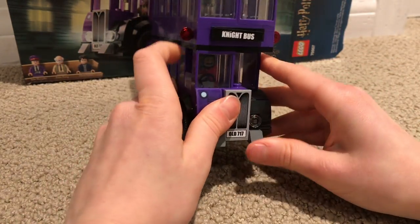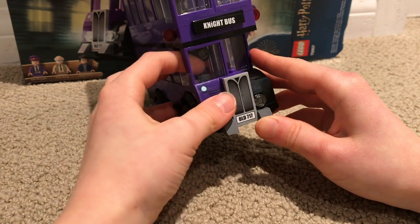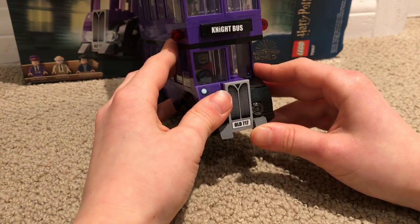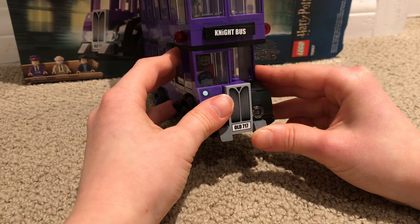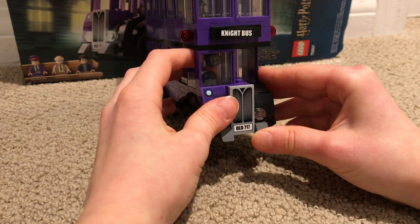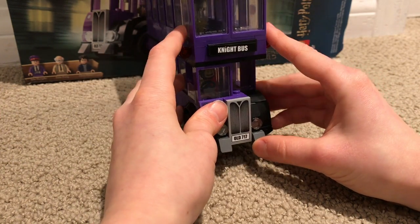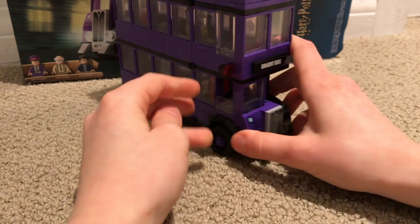Back here you can kind of see this face — this guy's face here. I forget what his name is — I can't believe I forget, I just read the book. It moves back and forth, so when you're driving it flips around.